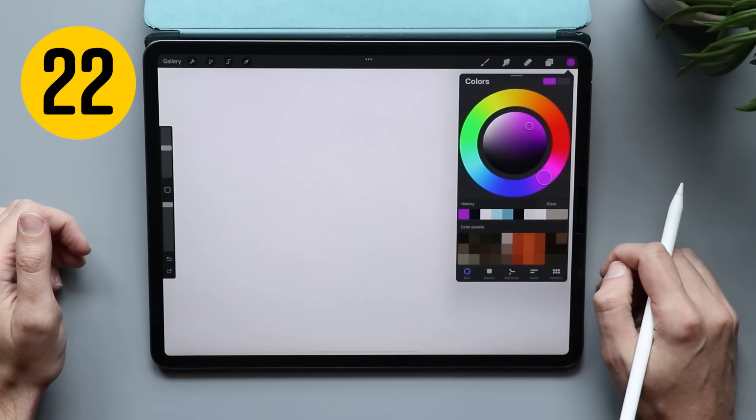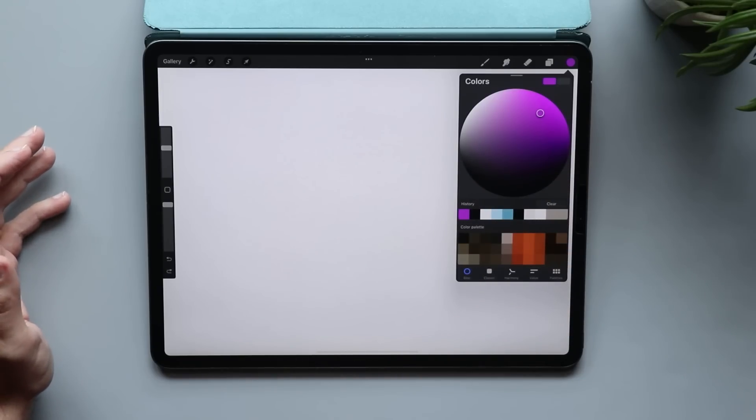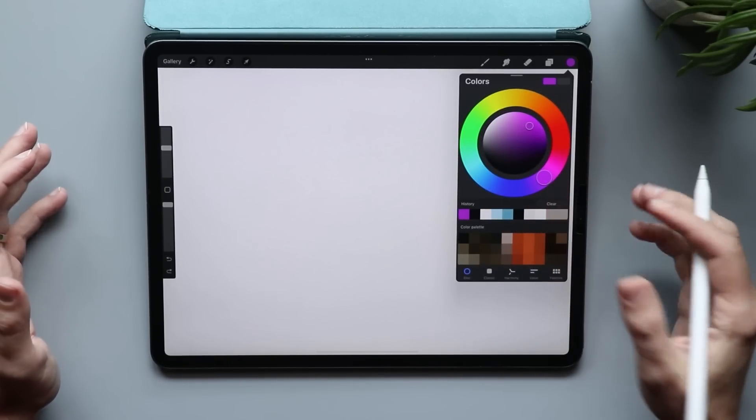Let's check out the color picker. If you find a color you really like but want more control over it, just pinch out on it to make the circle larger. When you're done, you can pinch in to go back to your normal view.